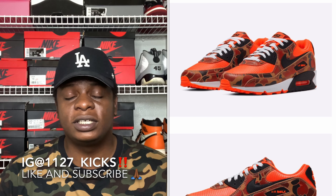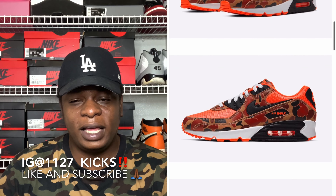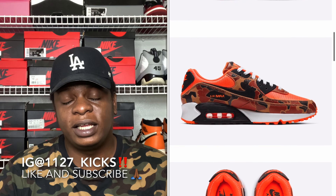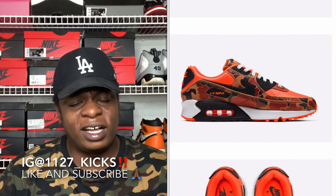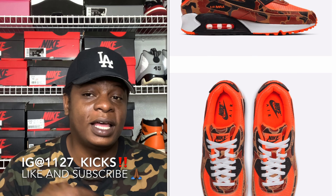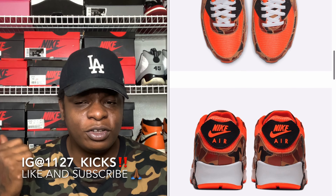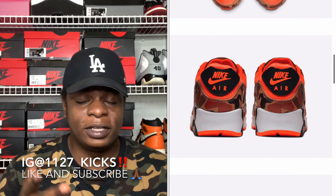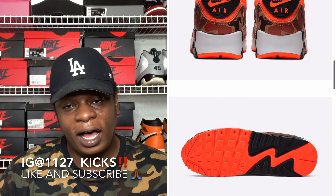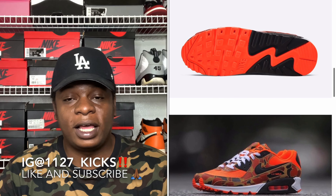It's still got the camo hints and stuff like that, but the shoe is pretty much orange all the way around. You got your little hints of black — I believe the colorway is total orange slash camo. Overall, I think this shoe is actually pretty dope, it's fire. For me personally, I would have to have had the reverses and the green camos first. But if you missed out on any of the camos that came out this year, I feel like this will be a great pickup so you can have at least one of the camos.